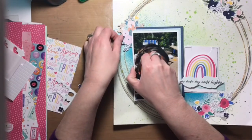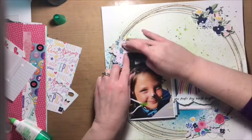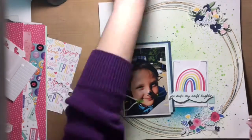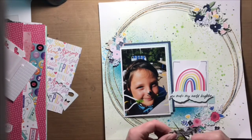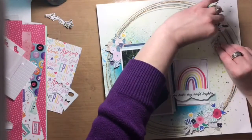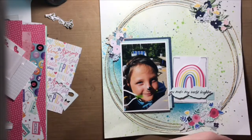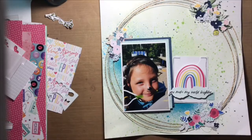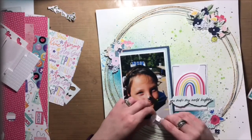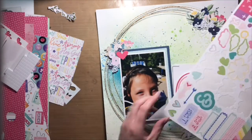I literally just went to town on my journaling cards, cutting them apart and cutting out flowers, florals, and things I thought would work on this layout, then added them. I made sure the floral clusters created a visual triangle so it takes your eye around the entire layout, not just one specific place. I found a flower in my little bits and bobs storage and added that yellow flower to the top cluster with the navy blue flowers.